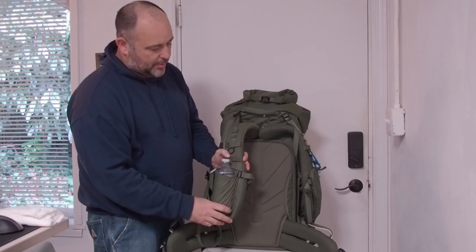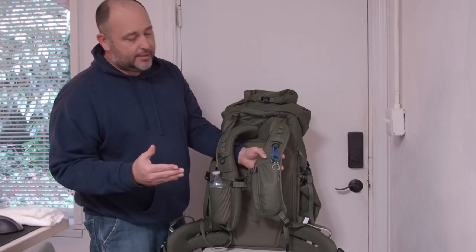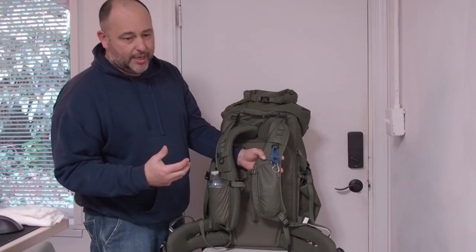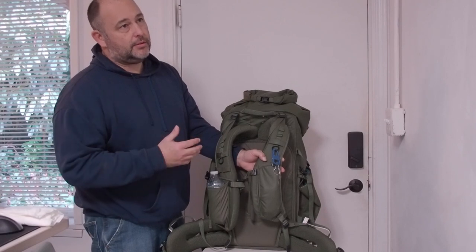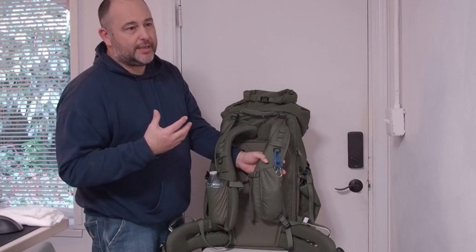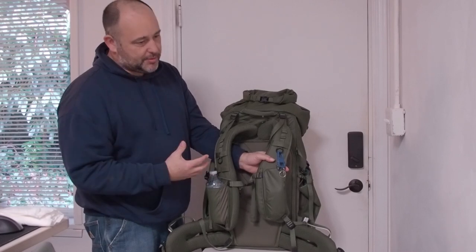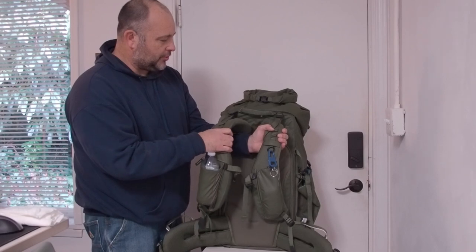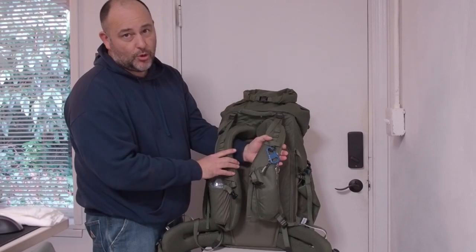There's a nice pouch for the water bottle, but the sacrifice here is these shoulder straps are huge. I have an Osprey bag — that's my hiking and camping bag — and it's a lot more comfortable than this. It's made for hiking and camping and doesn't have to accommodate camera gear. The shoulder straps on the Osprey aren't nearly as wide or as big, but man, are they more comfortable.